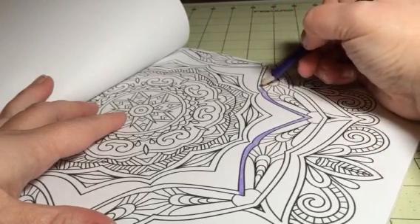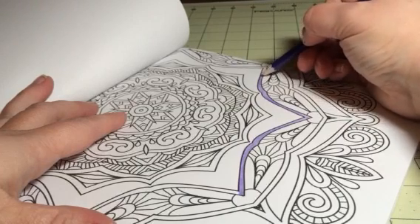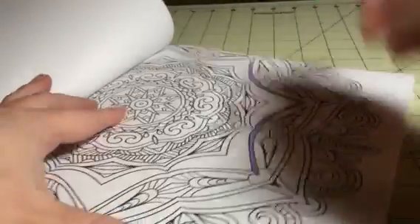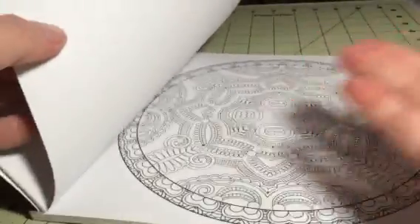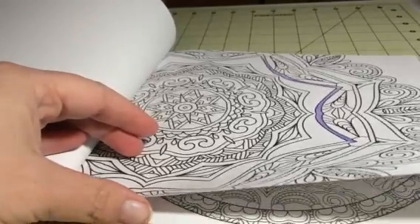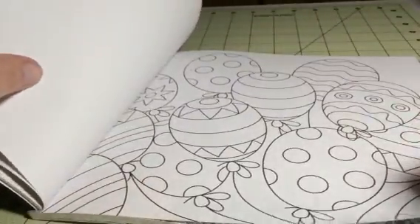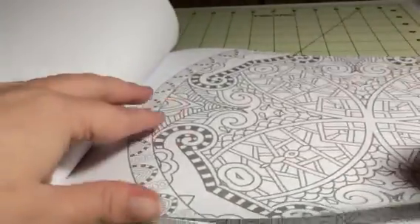You can use a lot of different kinds of mediums. These pages are pretty thick. Depending on what medium you're using, if I'm using markers, I always put something underneath just because I don't want it to bleed through on the other design. But if you're just using colored pencils or pens, it should be okay. But as you can see, you get a ton of different designs here.